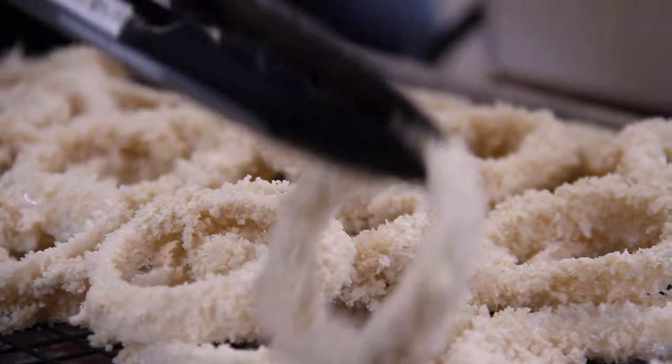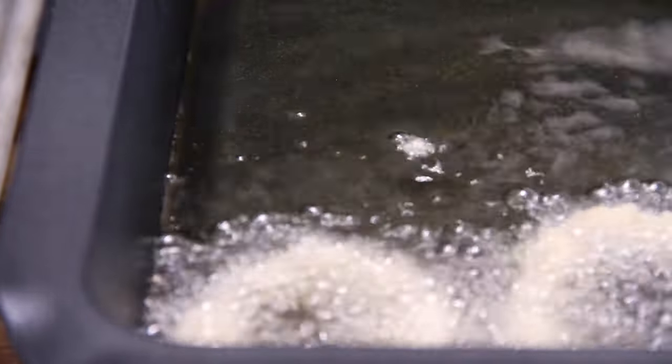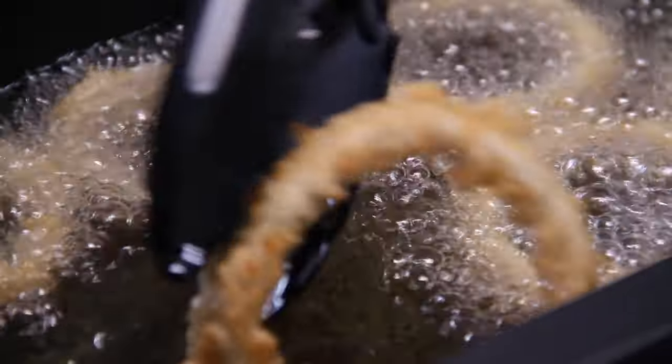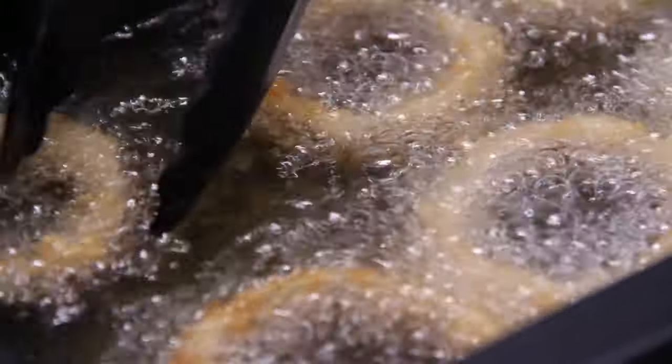Speaking of frying, we're going to grab the rings and throw them into some oil heated to 350 degrees Fahrenheit or 180 Celsius. If you don't have a thermometer, you can throw some breadcrumb in and if it bubbles and sizzles, you know the oil is ready. And we are going to fry these rings, turning occasionally until they are a beautiful golden brown.